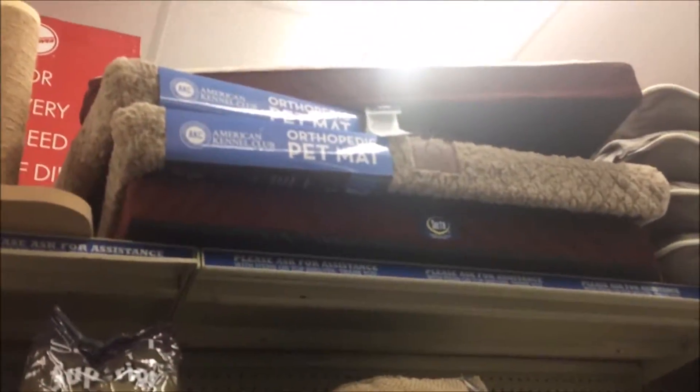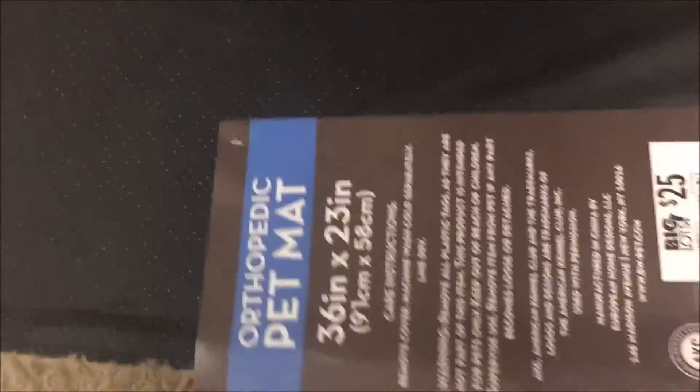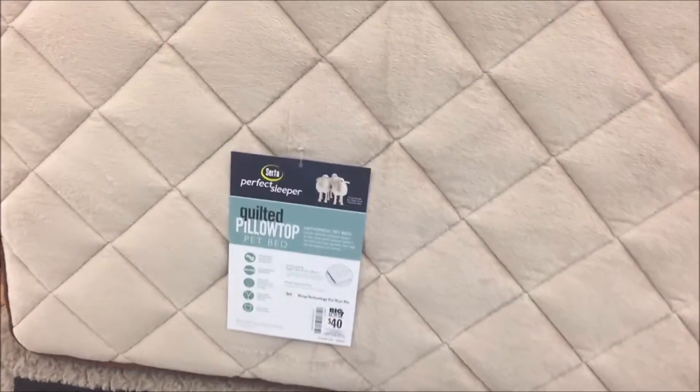I think I'm going to go with one of these. This is the cheaper one for about $25, but I think I'm going to go with this Serta Perfect Sleeper — I've seen it for about $49.